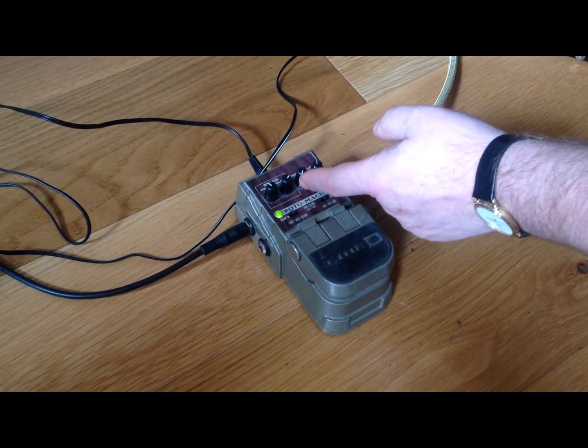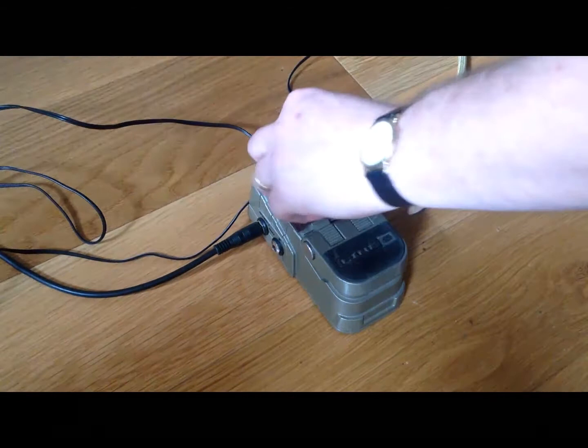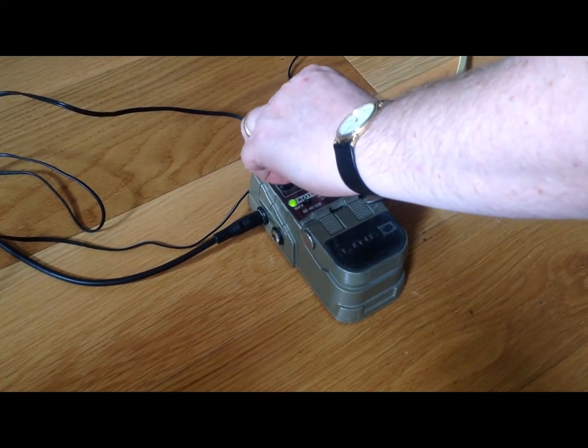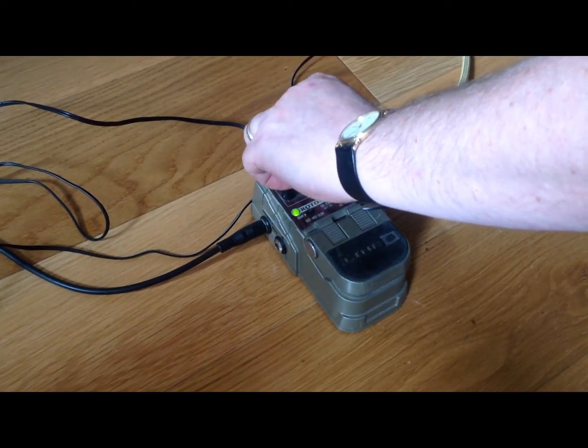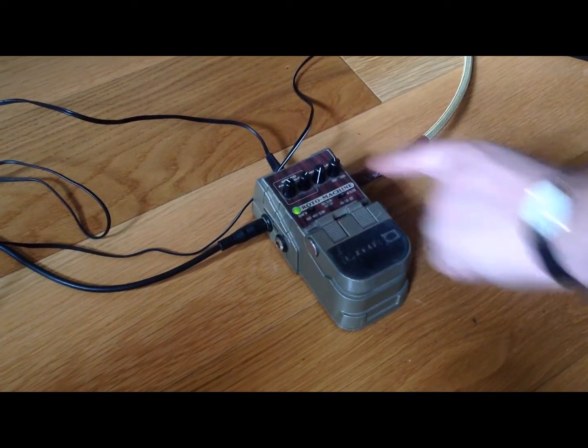Then here you've got your drive, which is an overdrive setting. I've got it set fairly clean but I can turn that up — you see it's adding some overdrive to it.